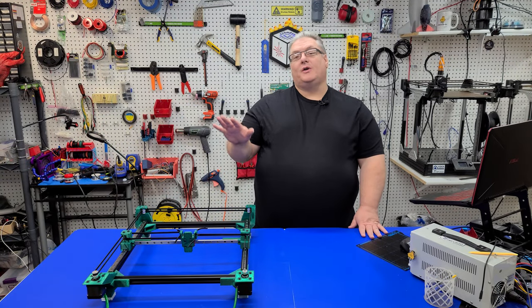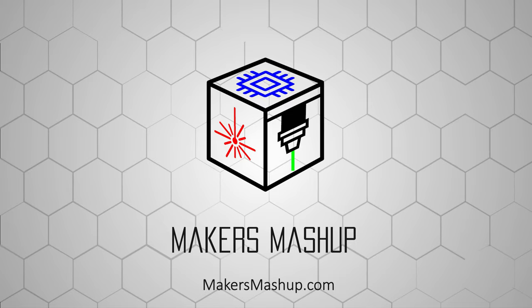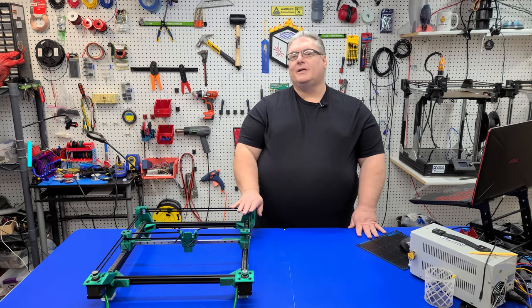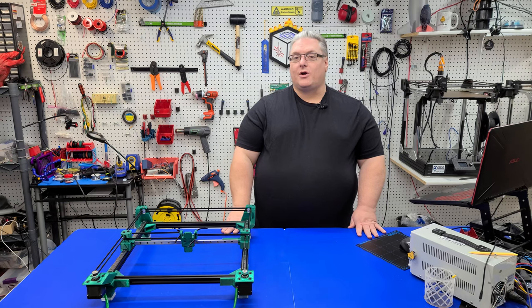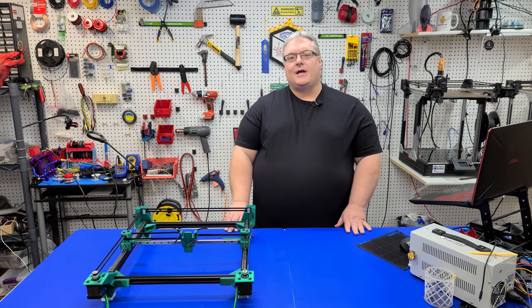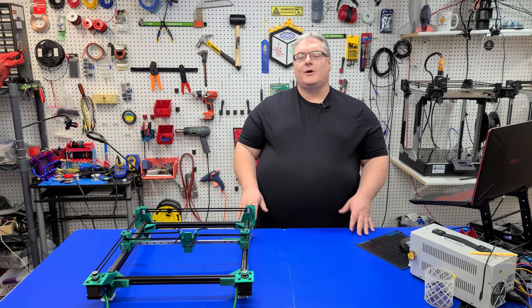On today's Maker Mashup, part one of our DIY laser series. Today we're going to be working on building our own laser cutter — this is a core XY laser cutter that we're building. For those of you that have been following the channel for a while, you can see that this looks remarkably like an X301. The X301 is a DIY core XY 3D printer series we've done on this channel, and there's a card up top so you can check that out.